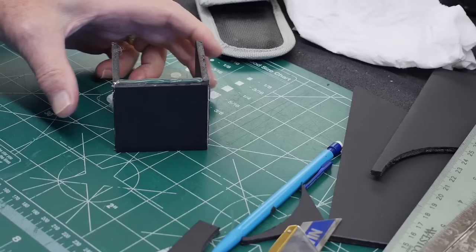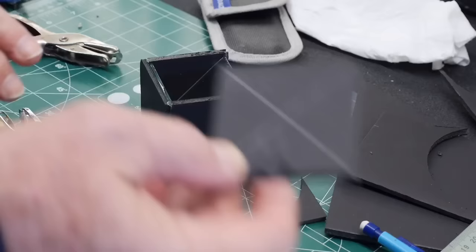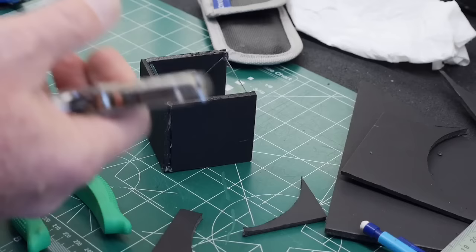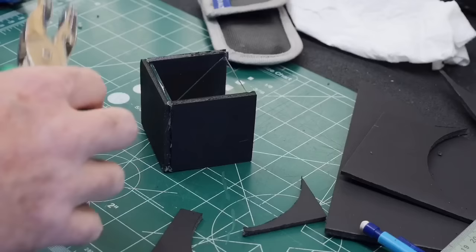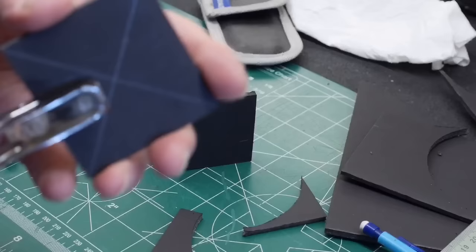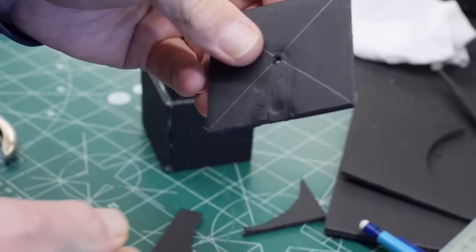I've marked the approximate center of the top piece with an X — that's where I want to put my peephole for viewing down through the device. The ideal would be a quarter-inch hole punch, but it can't reach the middle, so I'm using a smaller puncher with a longer reach — only about an eighth of an inch — pushing it hard against the edge to reach the center. We'll cover any imperfection with gaffer's tape. And there it is — the viewing hole.